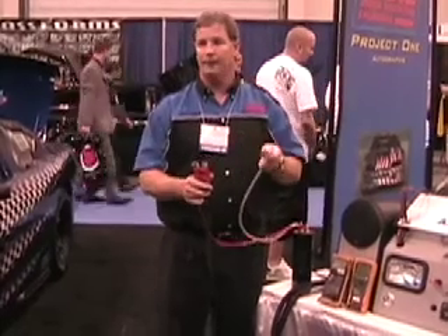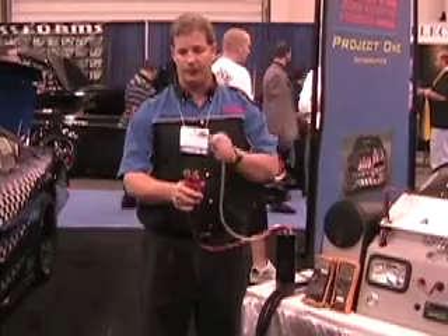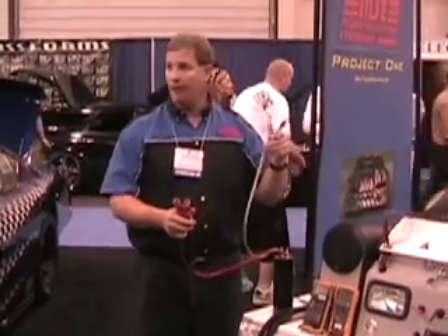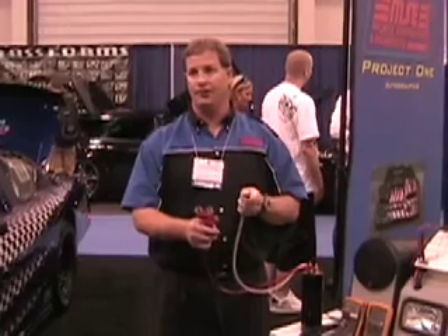The cap's discharged now. Fully charged. Fully discharged. Fully charged. Fully discharged. That's how fast a capacitor charges and discharges. If you do that with a battery, you're going to burn its wire up. So the cap charges that fast and discharges that fast.